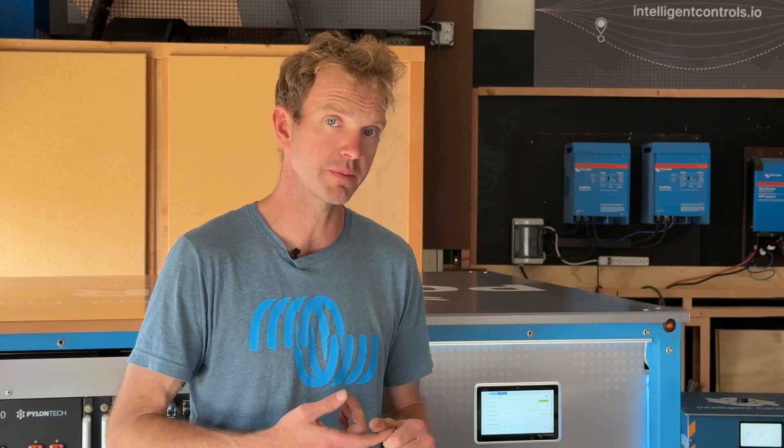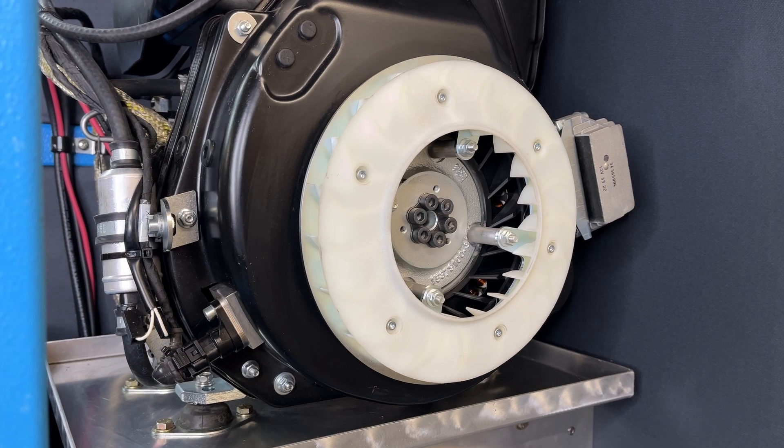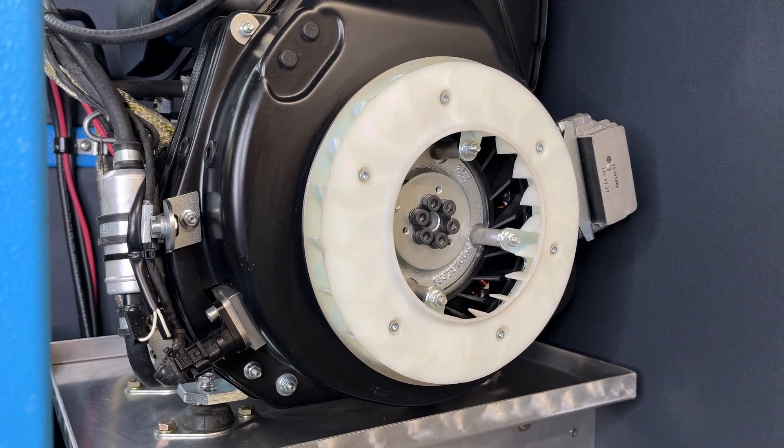There's also an enable signal coming out of the ECU. That enable signal is just a closed contact — if it's jumpered, the ECU is on. Every time the ECU powers up, it also runs the fuel pump, which is interesting because that's our primary way of purging the engine itself.